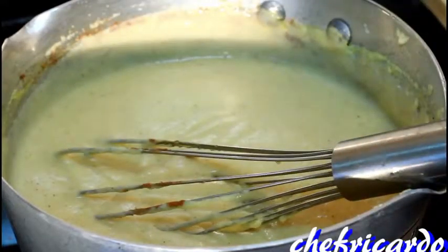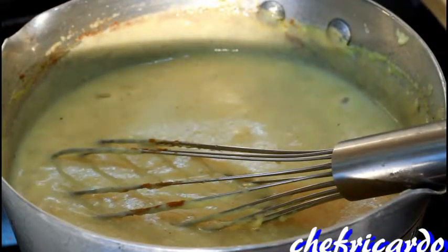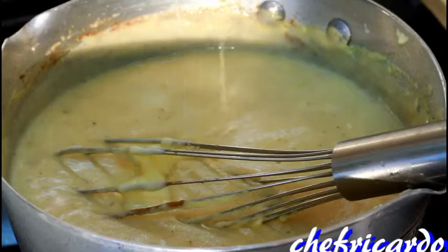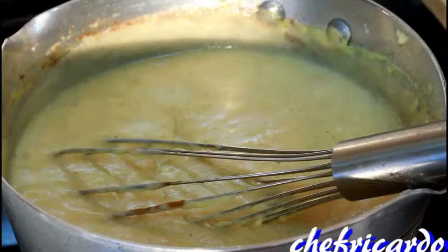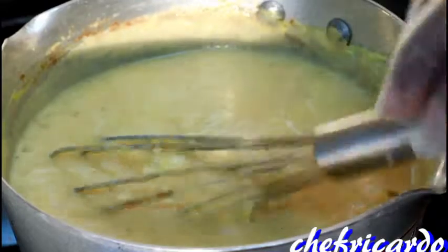Now we're gonna add some milk - I have a quarter can of sweet condensed milk and we're gonna add it to it. This is only a quarter can, so if it needs more you can always add more. You can sweeten and taste as you go along. Give it a sweet mix.